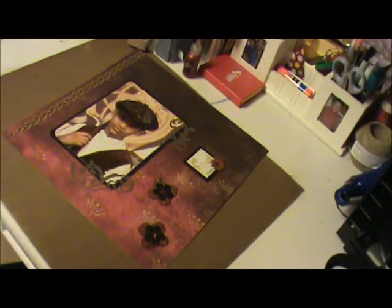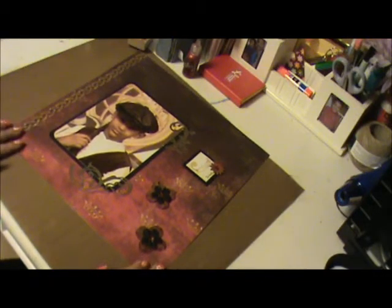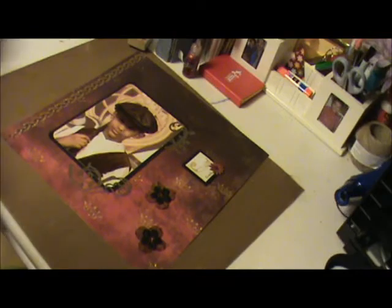Hi YouTube, this is scrapbook diva and I'm sharing a quick layout with you. In this layout I actually use the Once Upon a Time stack — very beautiful, it has a lot of beautiful details, I really like this one.